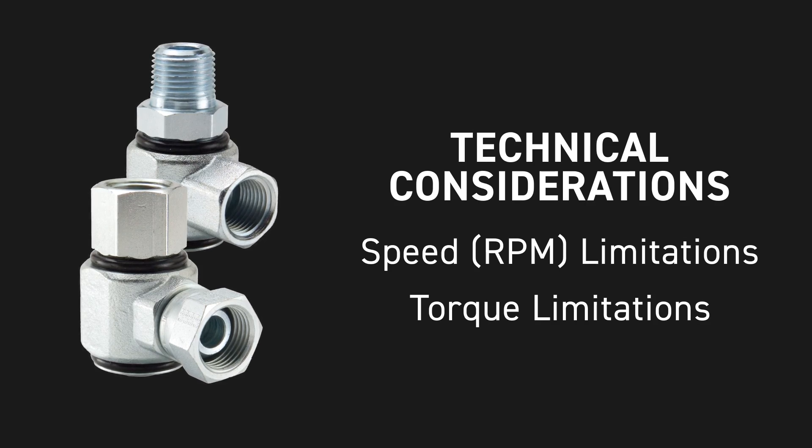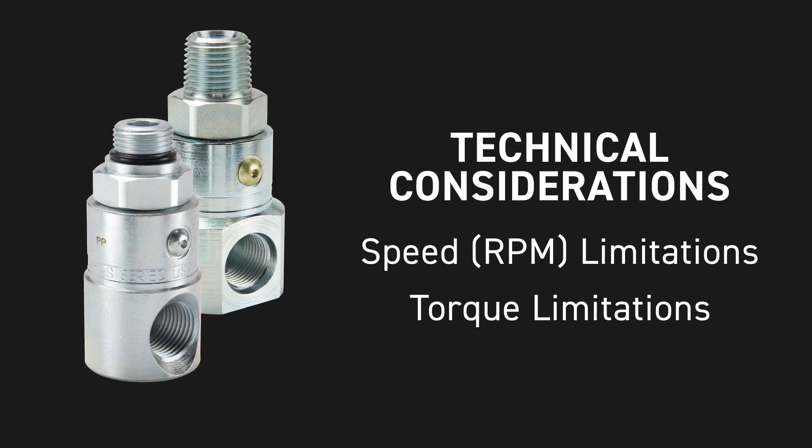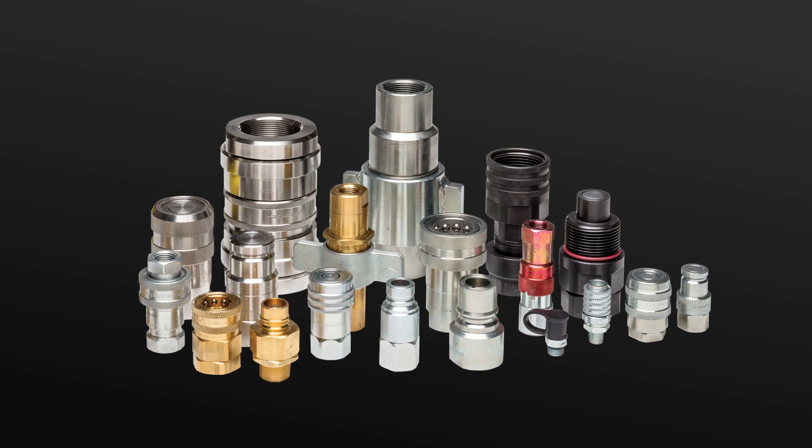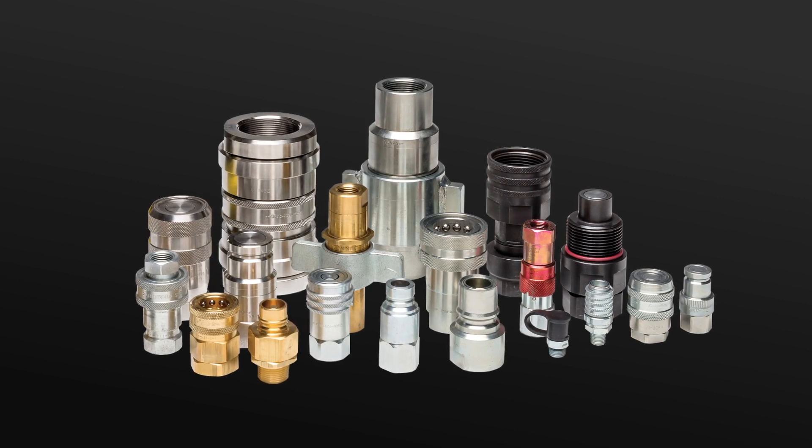Please contact your Parker salesperson or reference catalog 3800 and Parker.com for more information. As the global leader of quick connect products, Parker has solutions for almost every hydraulic application. Visit our website at parker.com/qcd to learn more about our innovative and reliable products.